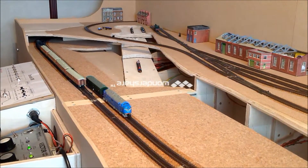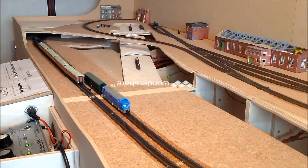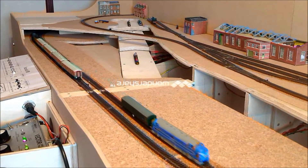This always happens when you're filming. The previous layout only had one line and you could shunt or whatever, but I found I wasn't enjoying it.